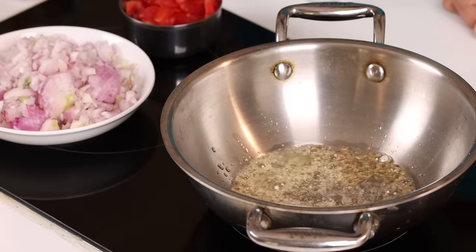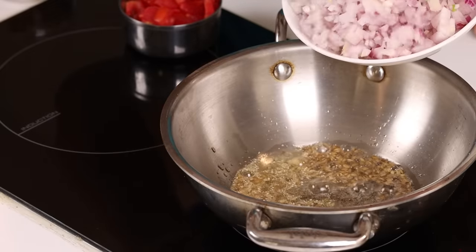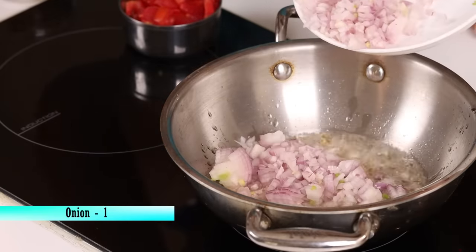We have to add some baking powder in our dough, and then the rice is done. We put some baking powder on the plates.